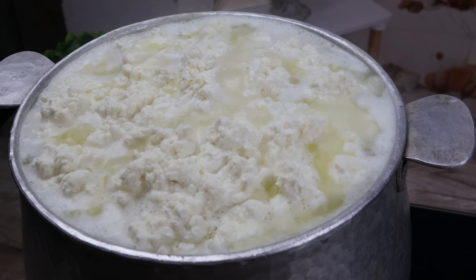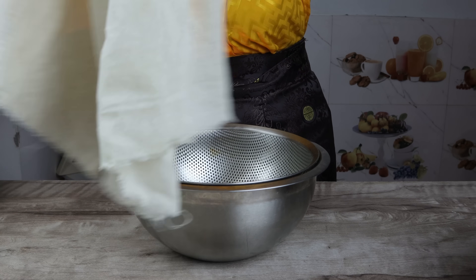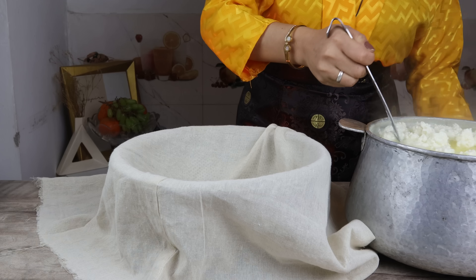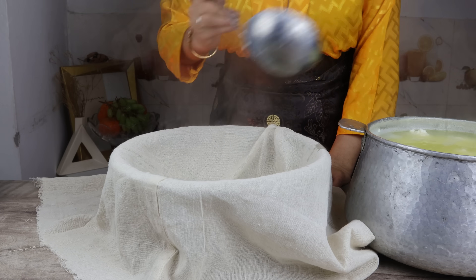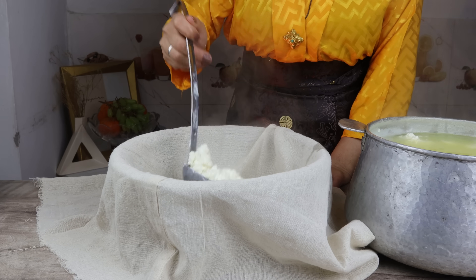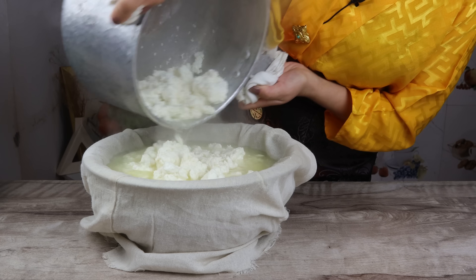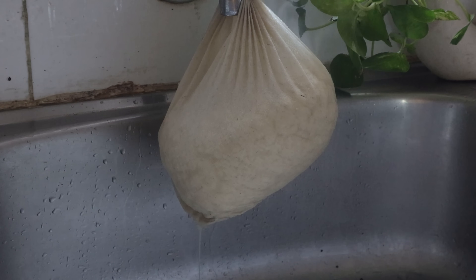Next, you can put it in direct water, but my mom is filling it in. Don't fill it too much in the water. Now we will take the cheesecloth — I have a simple cotton cloth here. If you use cotton cloth, it will help it dry. We will open it and let the water drain automatically.